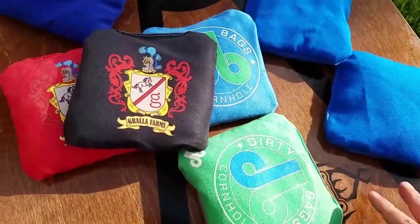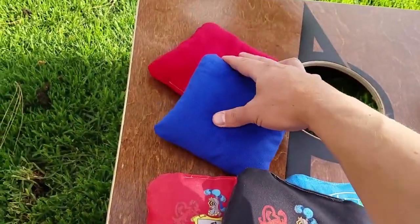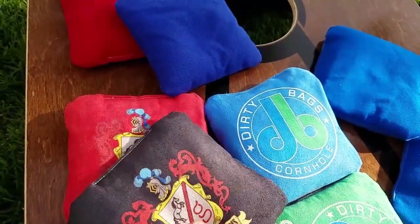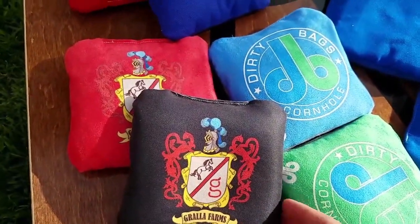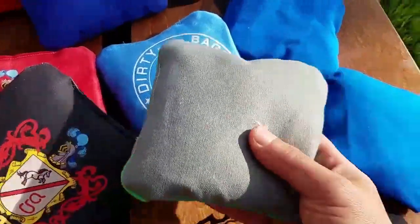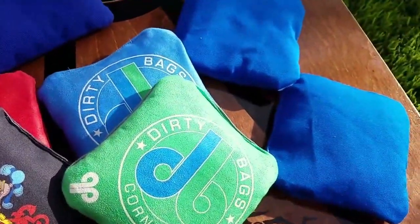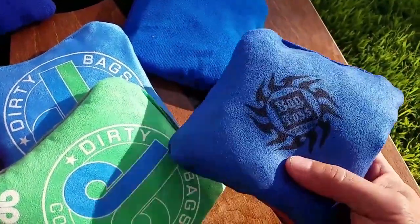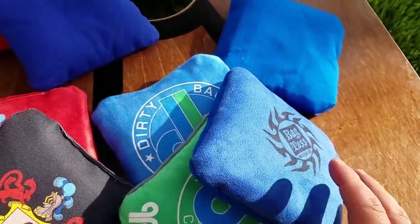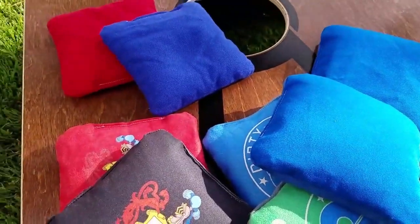Depending on what you're doing and what kind of conditions you're playing in, those are your choices. The original Ultra is a great all-around set for most people — great for medium speed, and if you have trouble keeping bags on the board. The Ultra 2 is perfect for people that want that duck feel. And the Ultra 3 excels in wet conditions, and they're very durable and will last you a long time. Hopefully you enjoyed this — let us know if you have any questions. Thanks.